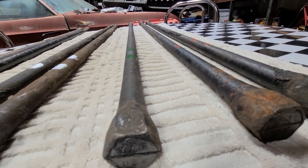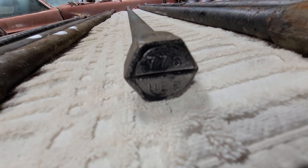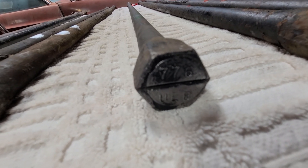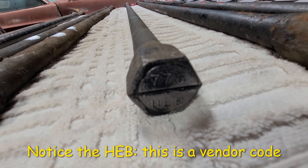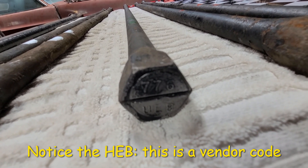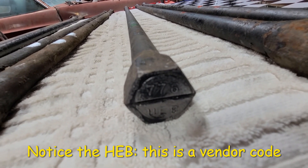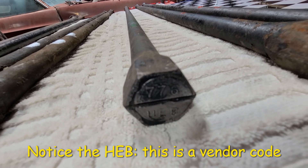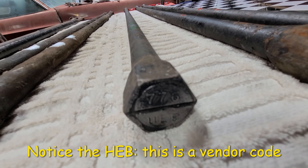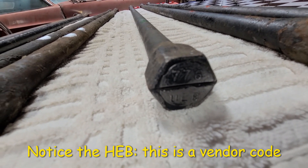Moving over to the 776 and 777 torsion bars, you would possibly see these on a 273, a 318, a 361, a 383 — a lot of the 383s would possibly be a 383 two-barrel, not a high performance model. That's the kind of applications you're going to see with the 776 and 777 torsion bars.